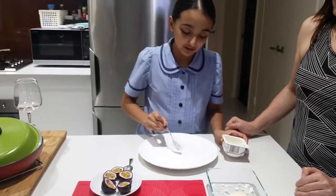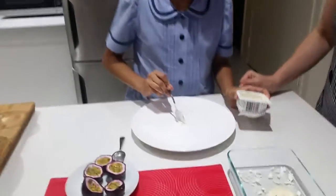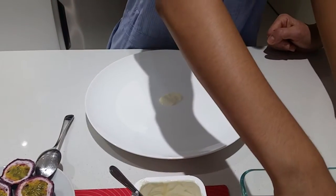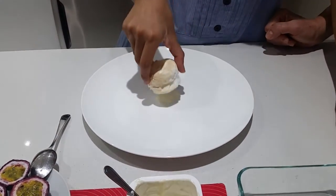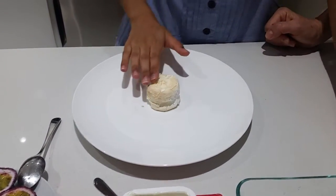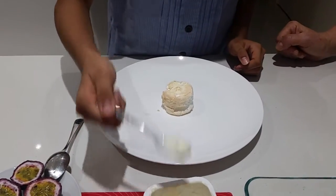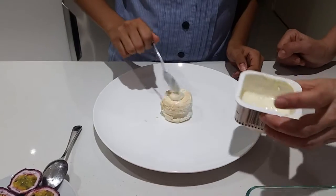First you have to put a bit of yogurt to make the pavlova stick to the plate. Then you put your pavlova on top. Then get a bit more yogurt and put it on the top.